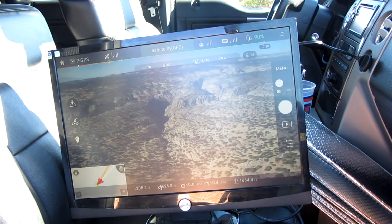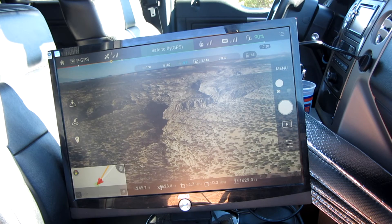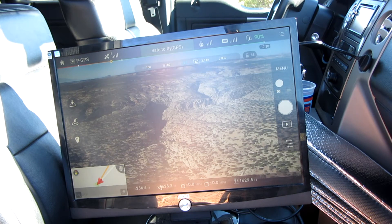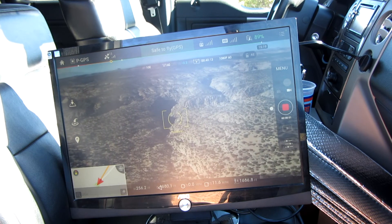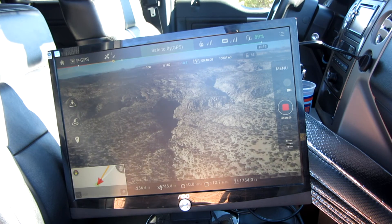I don't know how often someone would actually use this setup. That monitor is going to be a little cumbersome to set up or carry around for a lot of people. But I can see it being used if you have a group of people and they all want to see what you're shooting at that particular time — that would be a good use for this.